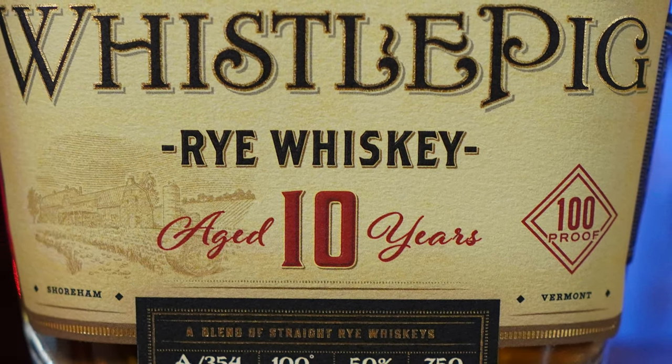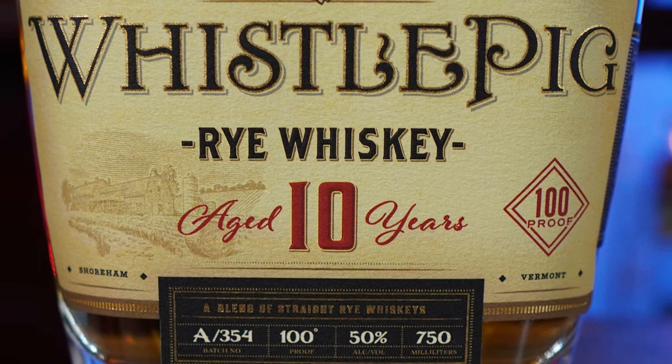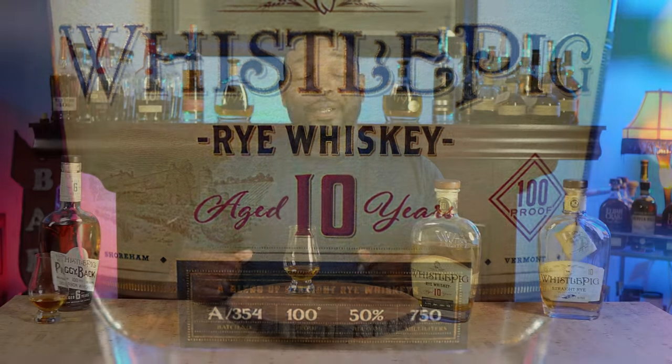The WhistlePig 10 is probably one of the best ryes that you can buy. Is WhistlePig overrated? I think it's overpriced. Them putting out 12-year and 18-year expressions and slapping a huge price tag on it kind of makes them overrated. If this were a $60 bottle at 10 years old, it would be incredible. But to pay $99.99 — at least in my market — that is just ridiculous. And the Boss Hog? The price on the Boss Hog, I just don't get it.